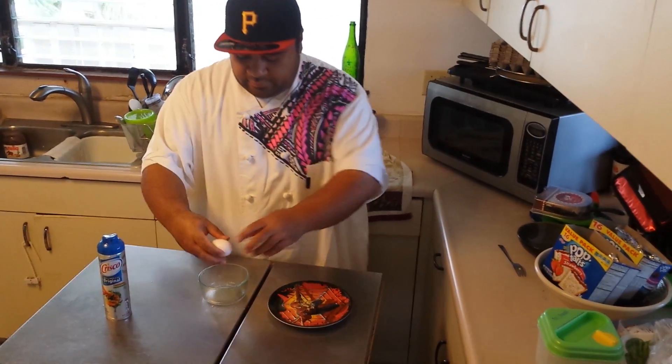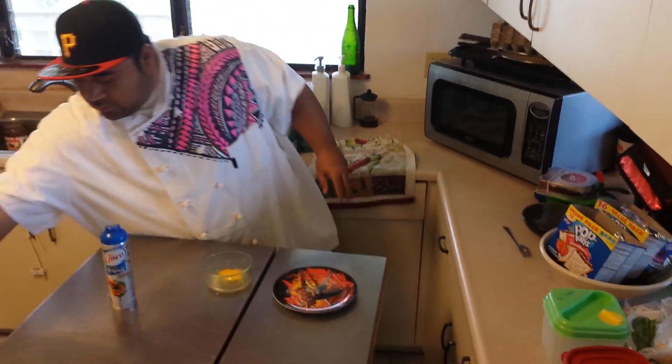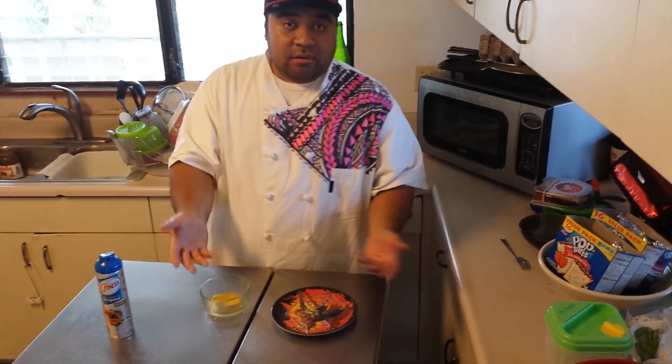And you crack your egg. You can either season it with garlic, salt, pepper — whatever you want to eat with your eggs.